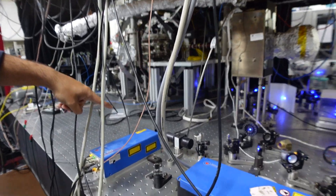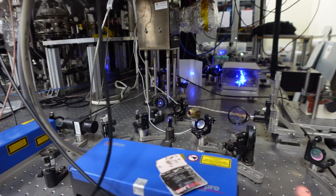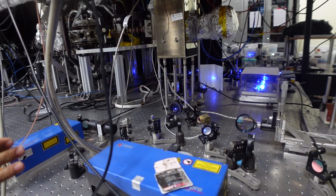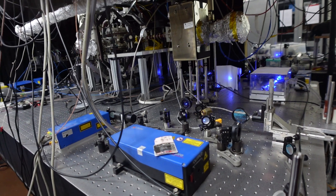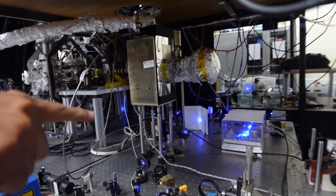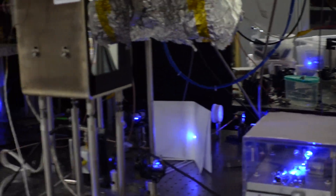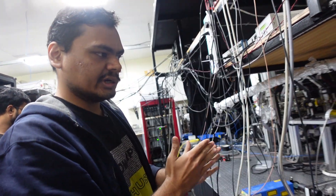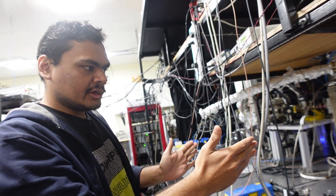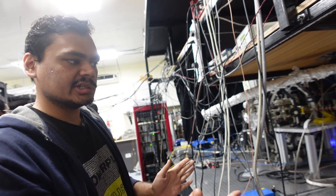The 922nm beam, at tens of milliwatts, goes into a taper amplifier which boosts the power to a few watts — currently about 5 watts. After the taper amplifier, the 922nm light is frequency-doubled down to 461 nanometers. The 922nm light enters a crystal inside a resonator cavity, where instead of a single pass the light bounces multiple times, greatly enhancing the efficiency of second-harmonic generation from 922nm to 461nm.